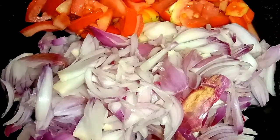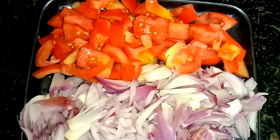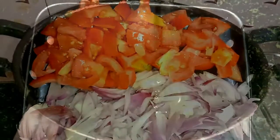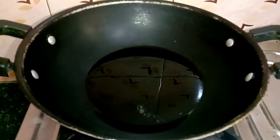Next, let me show you how you can clean it. We have the same ingredients for this recipe. I am going to add a few medium-sized ingredients. These are the main ingredients. You can add some oil.